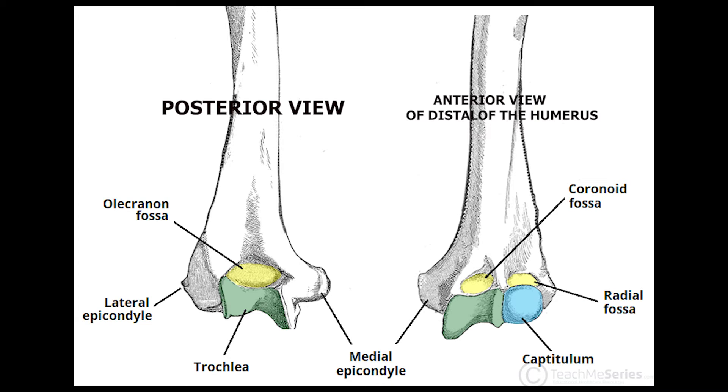To summarize the bony landmarks of the distal end of the humerus: you have the trochlea, capitulum, radial fossa, coronoid fossa, olecranon fossa, lateral epicondyle, and the medial epicondyle.